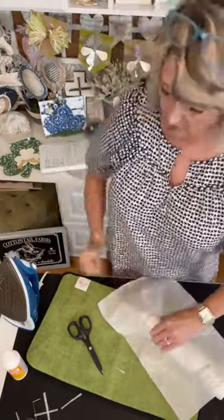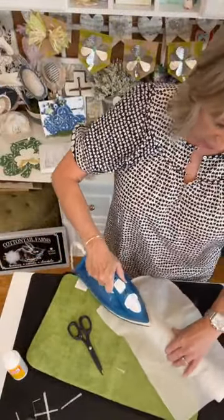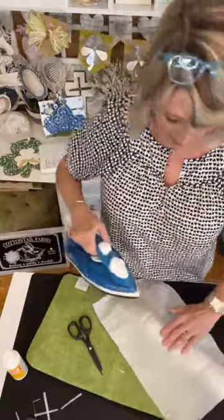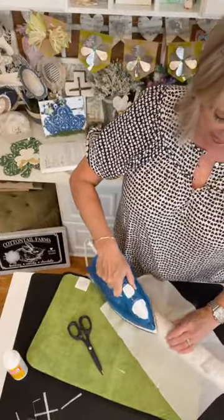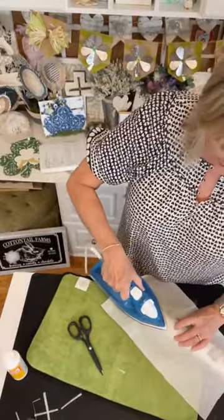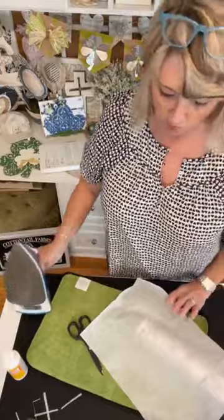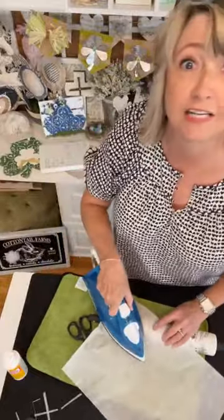We're decoupaging using an iron, Mod Podge, and tracing paper. I'll go back over the supplies list — I'm going to start calling it a 'recipe' for the project — at the very end. Cynthia says she has her grandmother's recipe books and wouldn't take anything in the world for them. I feel the same way.